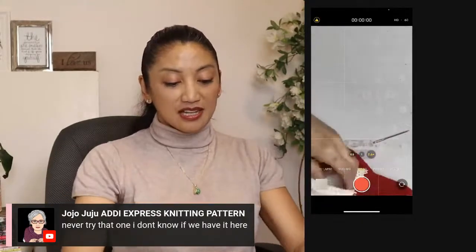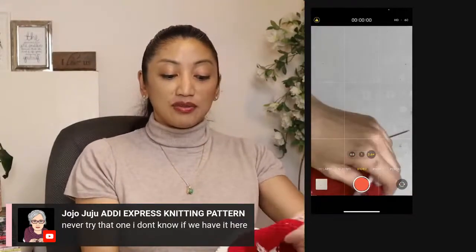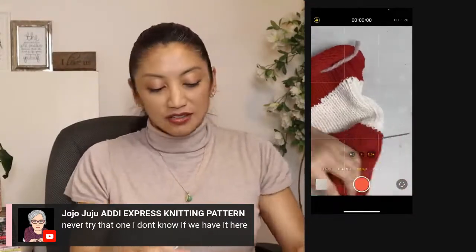I'm going to cinch this side and then do the same for the other side, and I'll just keep chatting with you guys.